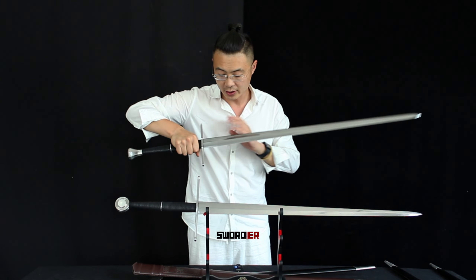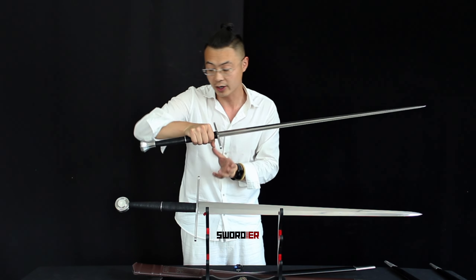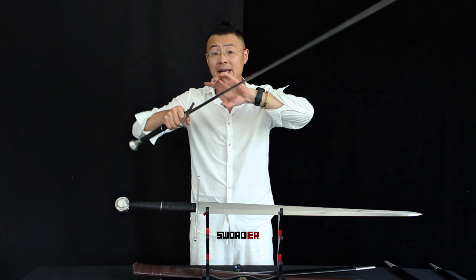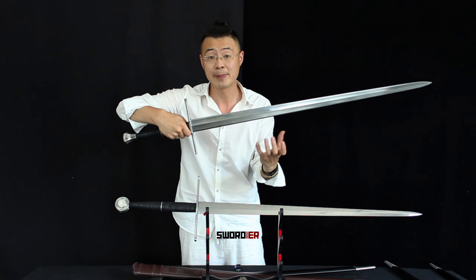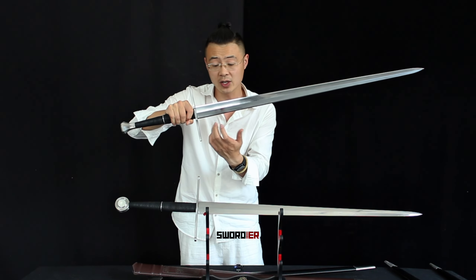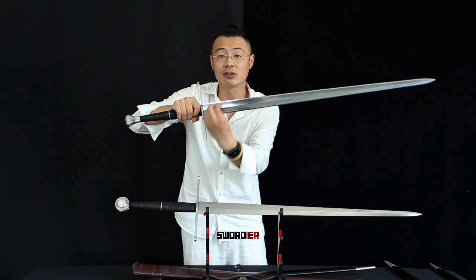Let's dive into the features of the pattern welded sword. The cross guard is only 21 centimeters and the pommel design is different as introduced before. The biggest feature lies in the blade itself — the blade surface has a pattern welded pattern on it. You might think you see a fuller, but no, it does not have a fuller. This tile design on the blade surface, with a diamond shape cross-section, enhances the stability and strength of the blade.